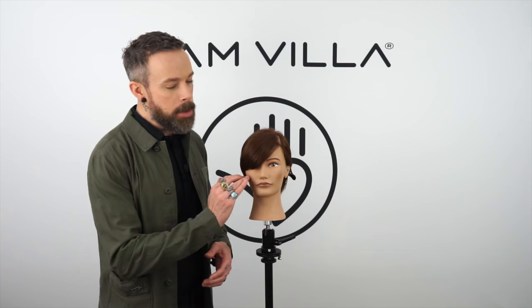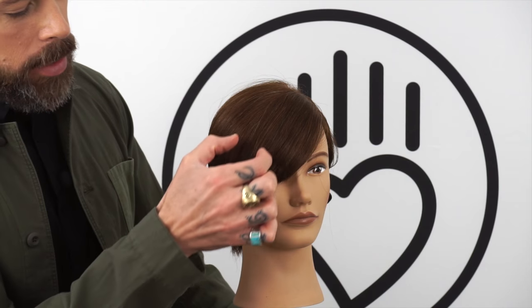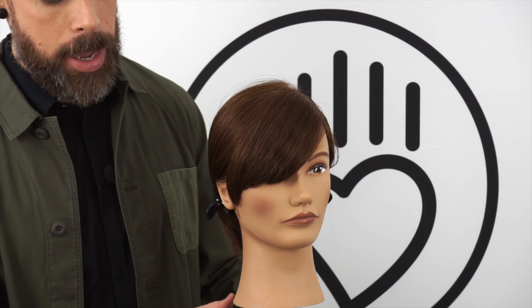Very often we get into a situation where we've taken all this time to create this beautiful fringe, and after we blow dry it and refine it a little bit, we notice there's just a lot of weight. Especially on a sweeping fringe like this, we tend to get a lot of density building up because everything's pushing into that corner.